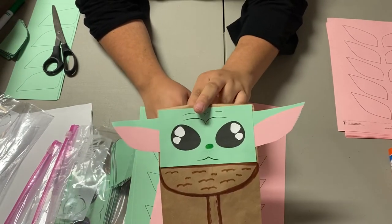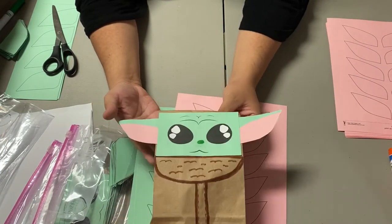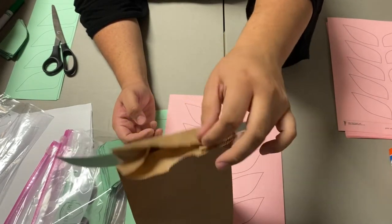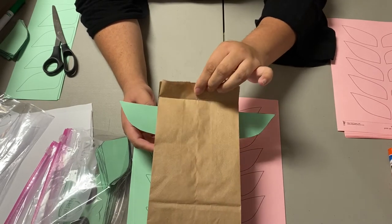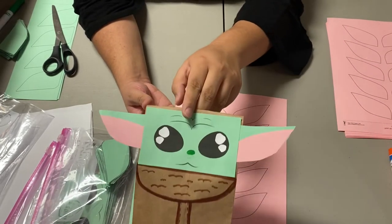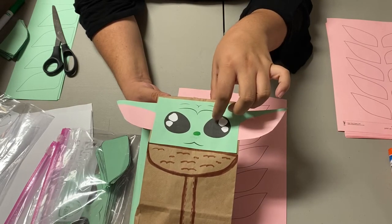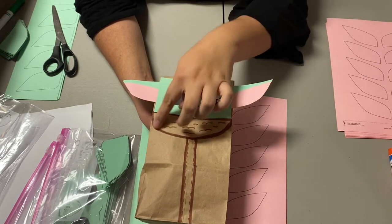All you do is simply draw on your bag and choose where you want to put the face. For example, right here I just left a little side so I can tape it down or put a little sticker that says 'thank you for coming.' I decided to put the face right there. You will also need white paper so you can cut out the white circles for the eyes. The brown marker is to draw on the back.